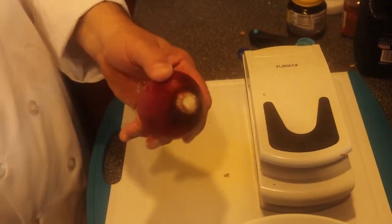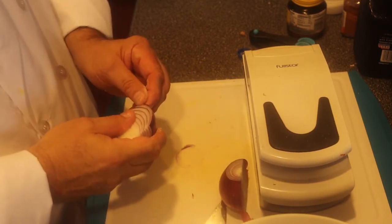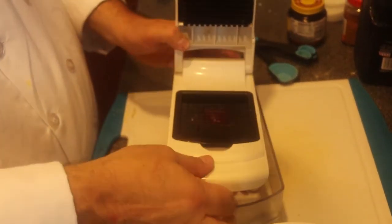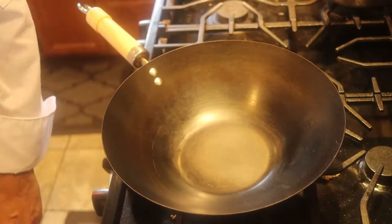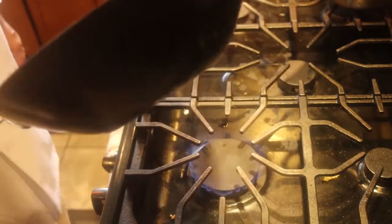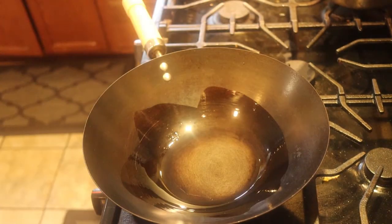I need one onion — I'll cut the ends off, cut it in half, and clean it. This is why I love this chopping machine: put the onion inside, bang, it's chopped — how fast is that! My wok is nice and hot; I put about a teaspoon of oil in there and swirl it around. Cold oil in a hot wok acts like nonstick — beautiful. I add that onion.